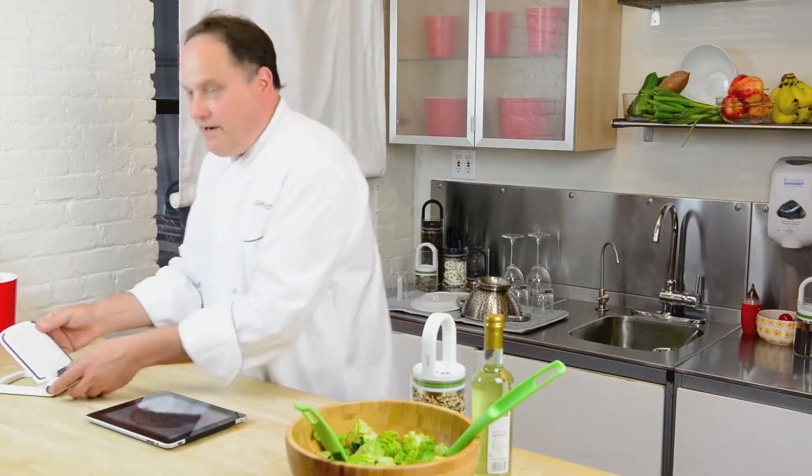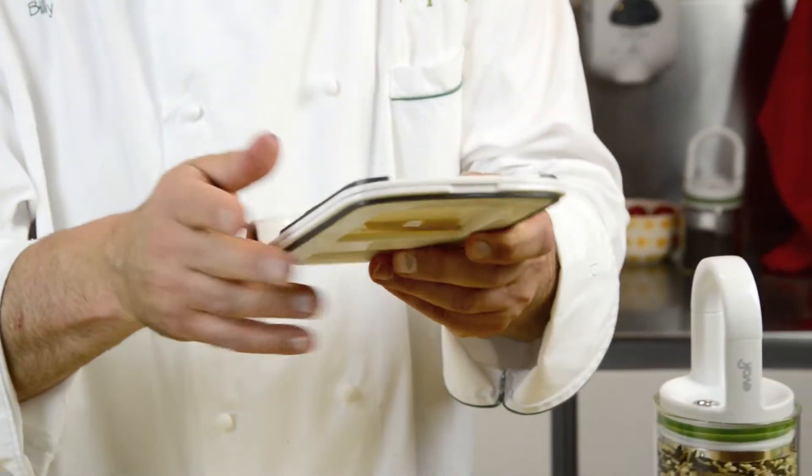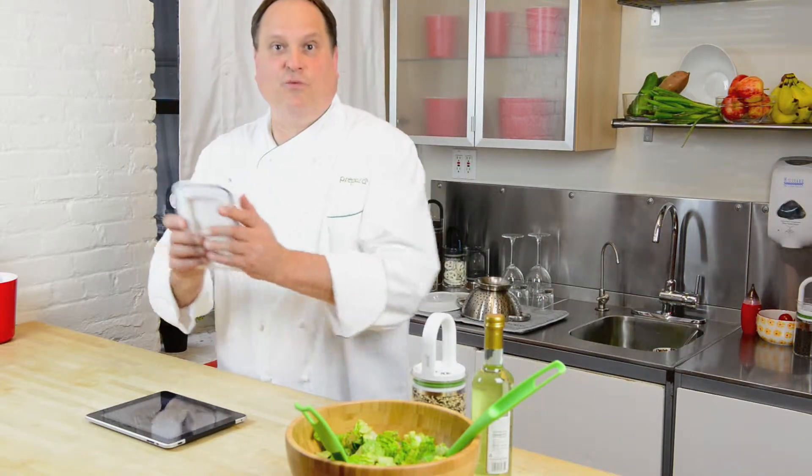Another great feature is that it really folds down for storage. It's actually really nice — it folds down flat and you put your stylus back in here. It's one of those must-haves for kitchens if you're cooking with your tablets.